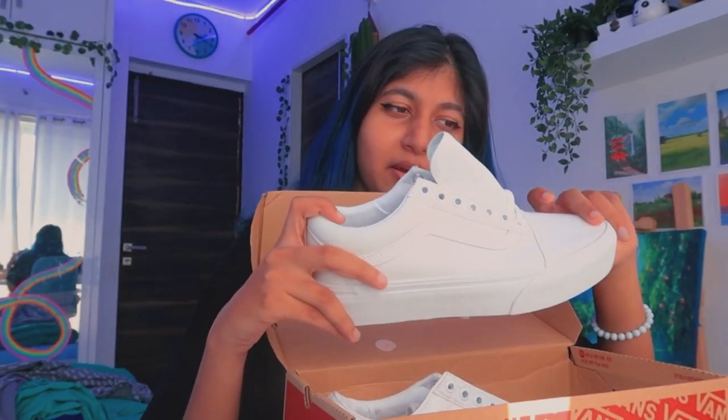Okay, I got new Vans! I'm so excited. You probably already know from the title, but act surprised anyway. They're white Vans and I'm gonna paint them. I actually don't understand why you'd want to get plain white Vans if you don't want to paint them.